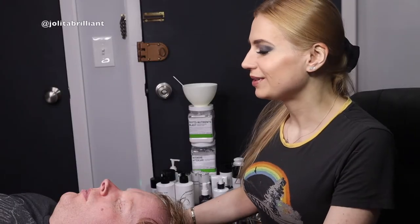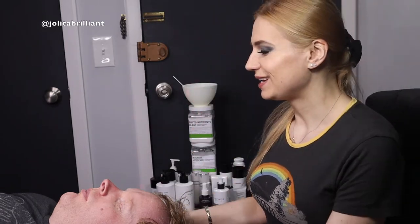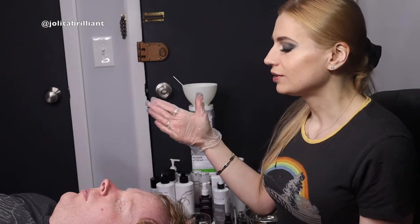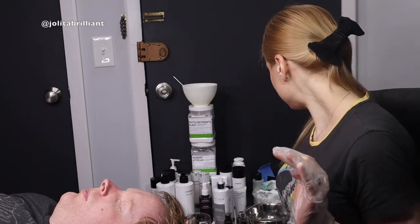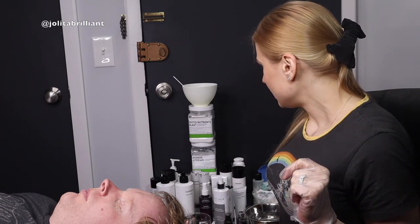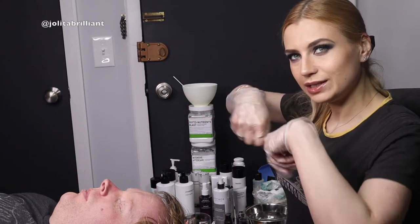This is Yolita Brilliant, Brilliant Massage and Skincare Home Edition! Today we're going to do a Brilliant Facial for hydrating the skin, cleansing, and regenerating. We'll be using NuFace Microcurrent, doing some exfoliation, a hydro jelly peel mask, a high frequency device, and more fun stuff — so stay tuned!